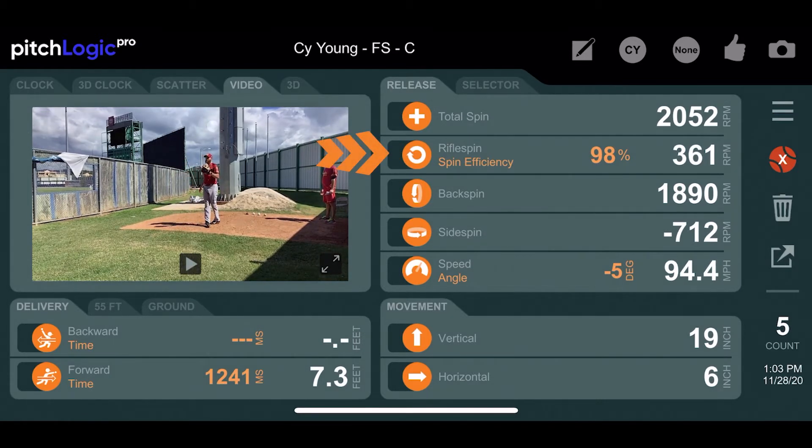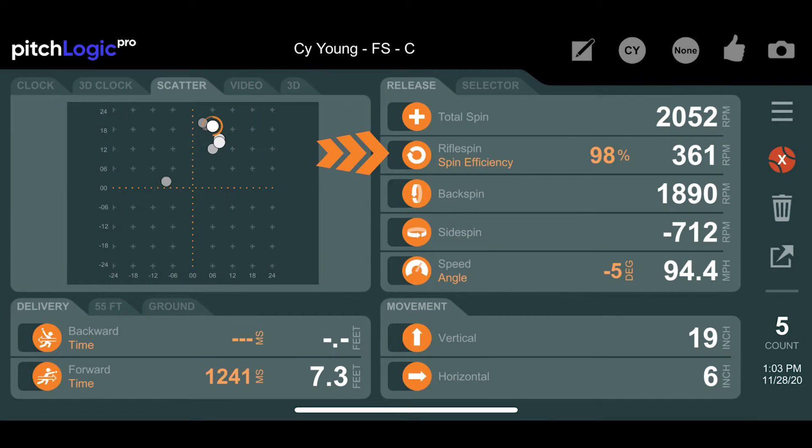It's the type of spin a bullet has leaving a rifle, or a football has when it is thrown, and will not make the ball move up, down, left, or right.